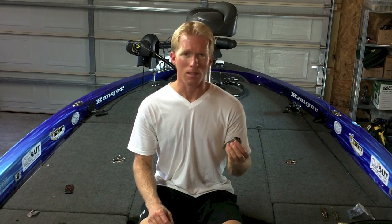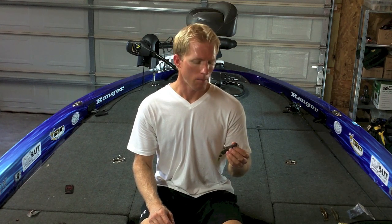Another thing you need to do is throw this on stout line. I see people throwing this on 10 or 12 pound fluorocarbon, and that's just really too light. You need to be throwing it on 15 all the way up to 20 pound fluorocarbon depending on the type of cover that you're fishing. I personally like to throw it on a 7 to 7.5 foot medium heavy action rod.